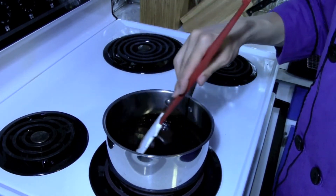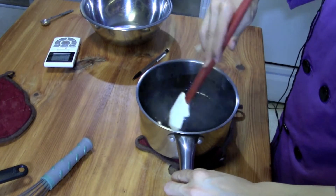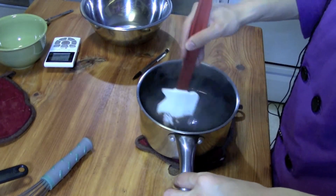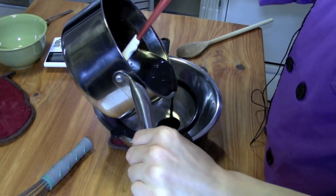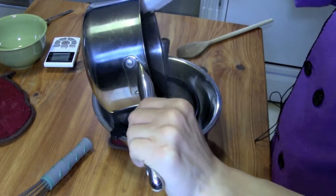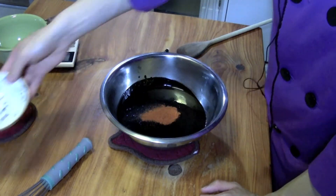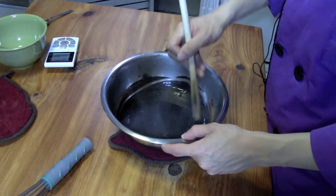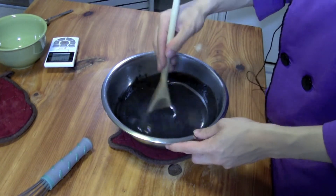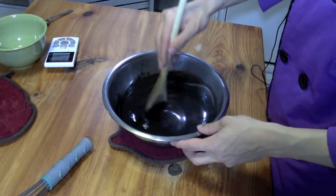Bring the mixture to a second boil over medium-high heat — you don't want to burn it. Once it reaches a second boil, remove from heat and stir in the 2 ounces of melted chocolate chips until fully melted. Then strain it into a separate bowl to remove any unmelted chocolate chips or clumped cocoa powder so you get a nice smooth sauce. Finally, stir in the one and a half teaspoons of ground red cayenne pepper. If you want a regular chocolate sauce, just leave the red pepper out. Chill and let it cool to room temperature — it will thicken as it cools.